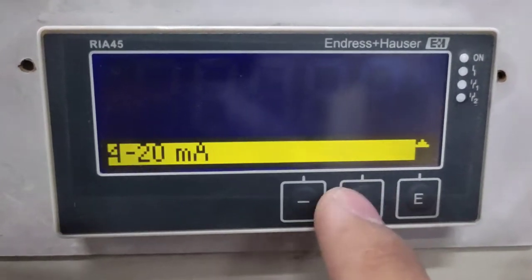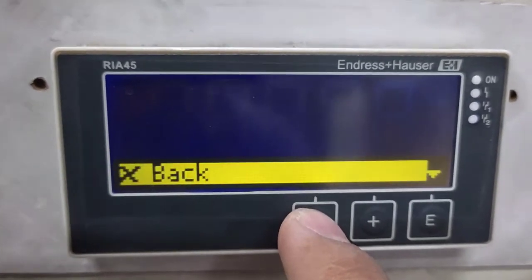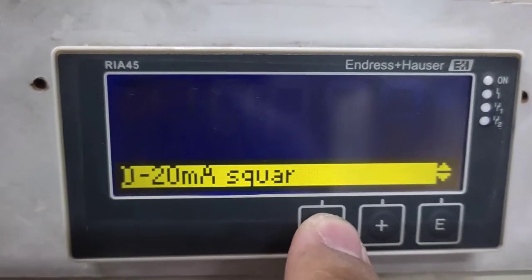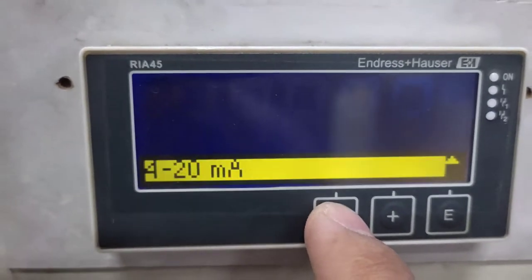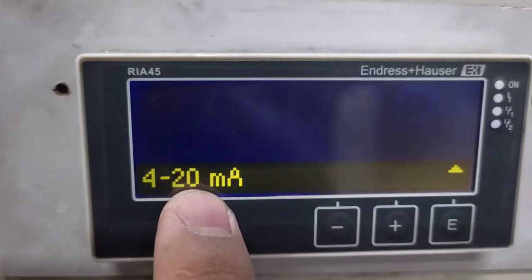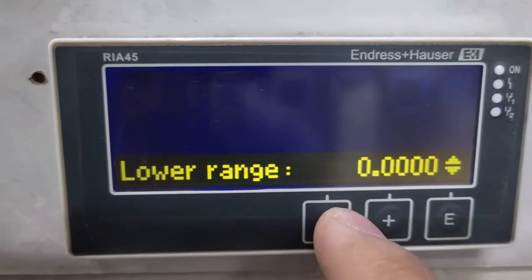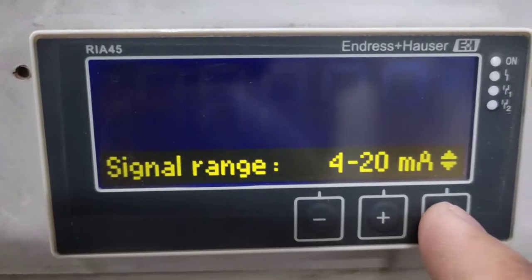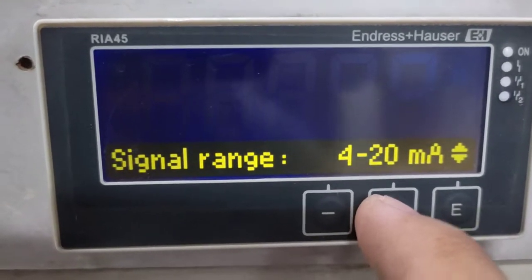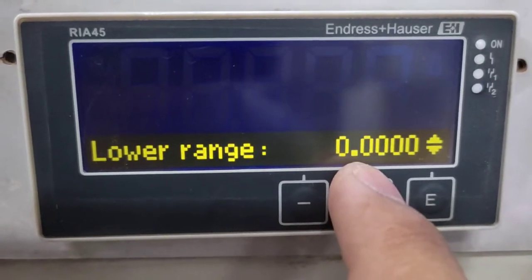You can change the signal range by pressing Enter and using the two buttons to change it. You can also use 0 to 20 mA, but for this application we will use 4 to 20 mA. Proceeding to the next setting, the lower range of your sensor is 0.